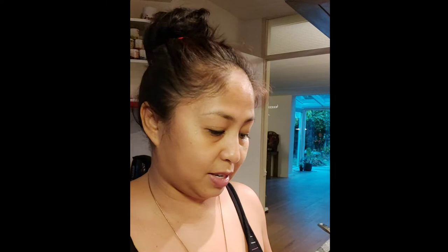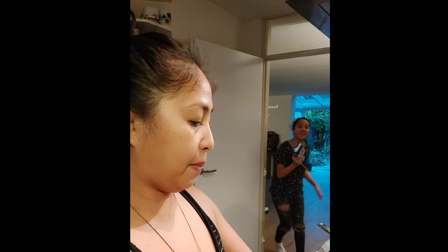She's saying 'Mulk' because my BTS bias is Jimin, and he pronounces milk as 'Mulk.' So we use Mulk. Half full of Mulk — it means half full of milk.